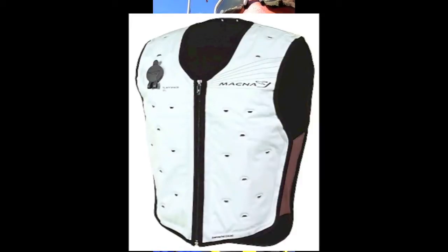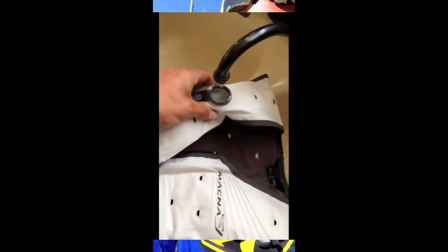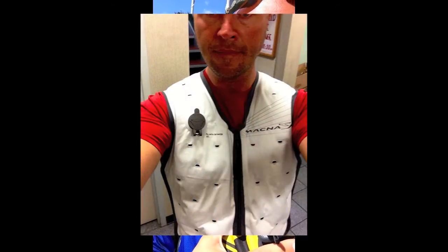So I decided to pull out and try my new Machna dry cooling vest that I just got in the mail. First time trying it. I stop, fill it up with a little bit of regular tap water. And it fits beneath the body armor system that I normally wear.